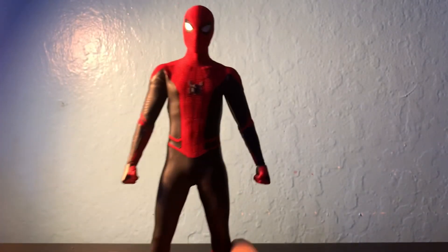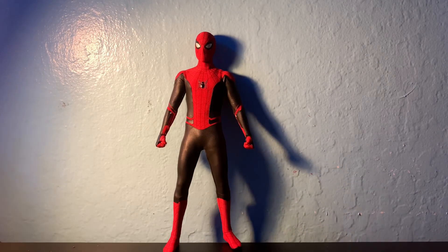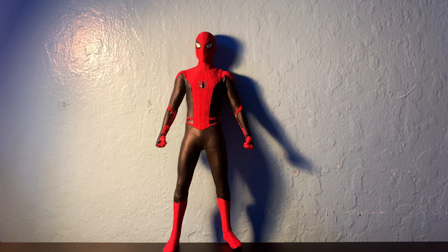Overall this figure is amazing for the price. The price is decently high but for what you're getting out of it — this figure is absolutely beautiful and looks amazing. That's it for the review and I hope to see you guys later. Goodbye!